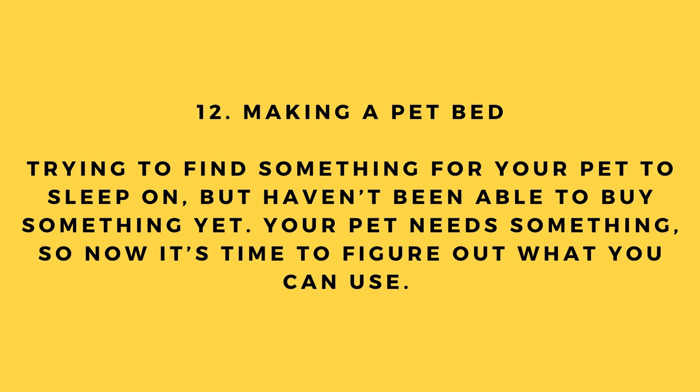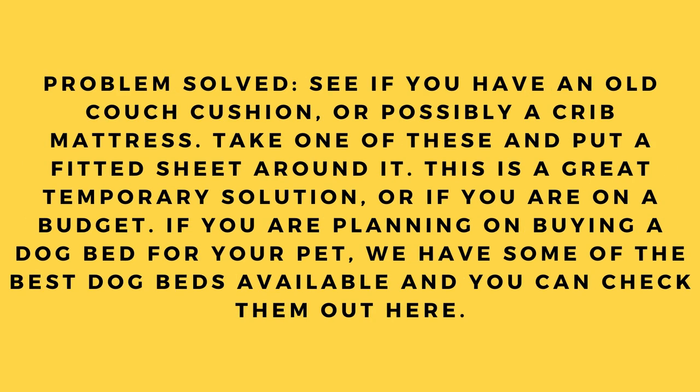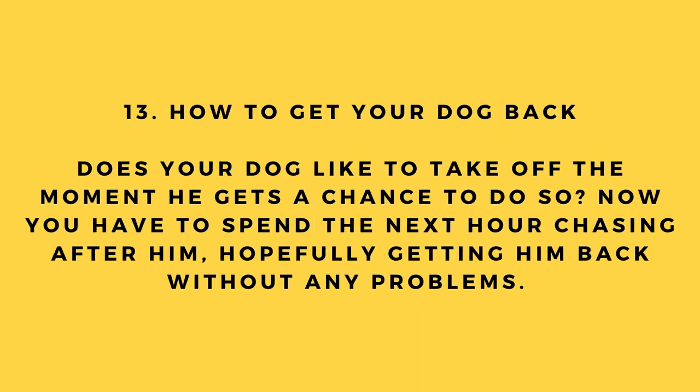Hack number 12: Making a pet bed. If you haven't been able to buy a pet bed yet, see if you have an old couch cushion or a crib mattress. Put a fitted sheet around it — this is a great temporary solution or a budget-friendly option. If you're planning to buy a dog bed, some of the best options are available via the link provided.